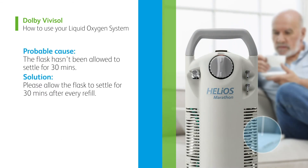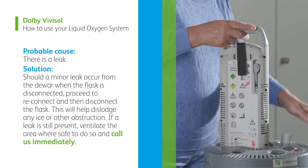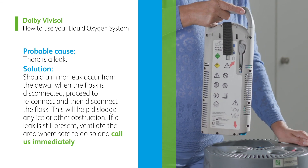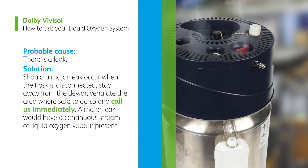Probable cause: the flask hasn't been allowed to settle for 30 minutes. Solution: please allow the flask to settle for 30 minutes after every refill. Probable cause: there is a leak. Solution: should a minor leak occur from the dewer when the flask is disconnected, proceed to reconnect and then disconnect the flask. This will help dislodge any ice or other obstruction. If a leak is still present, ventilate the area where safe to do so and call us immediately. Should a major leakage occur when the flask is disconnected, stay away from the dewer, ventilate the area where safe to do so, and call us immediately. A major leak would have a continuous stream of liquid oxygen vapour present.